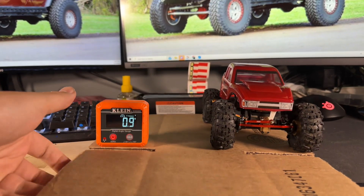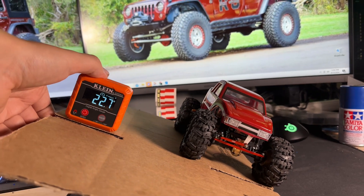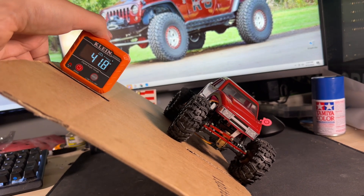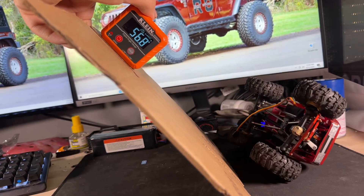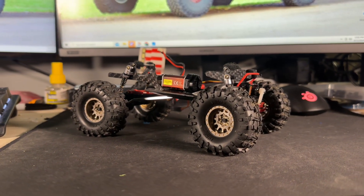This will demonstrate what kind of angle we can look at without flipping over on this SCX24. Passing 20, 30, 40, 50 degrees — it looks like right about 54 to 55 degrees before this thing flips over.